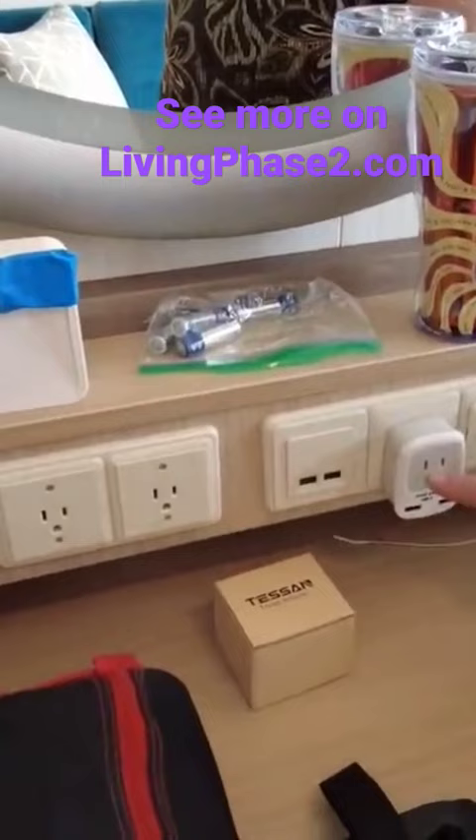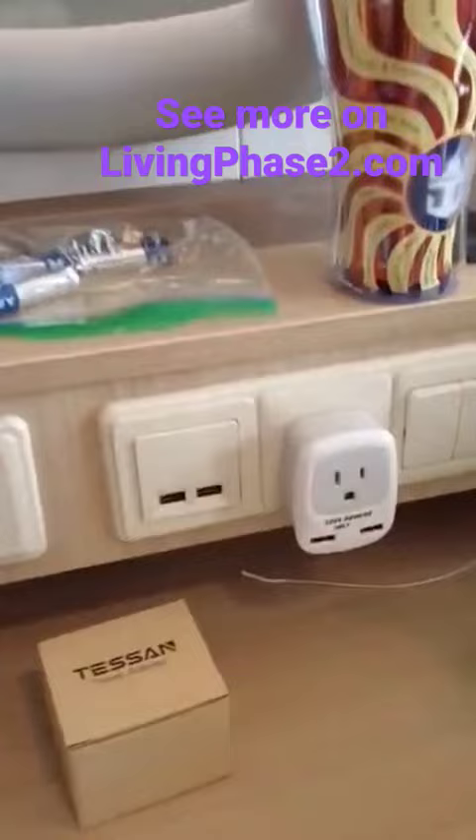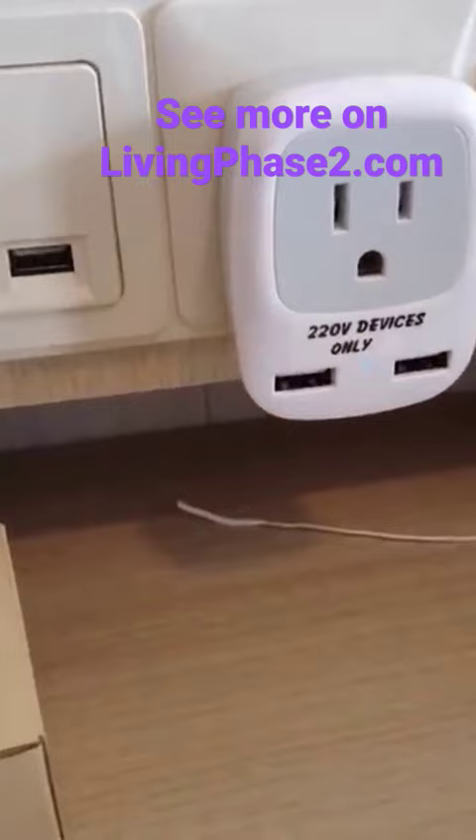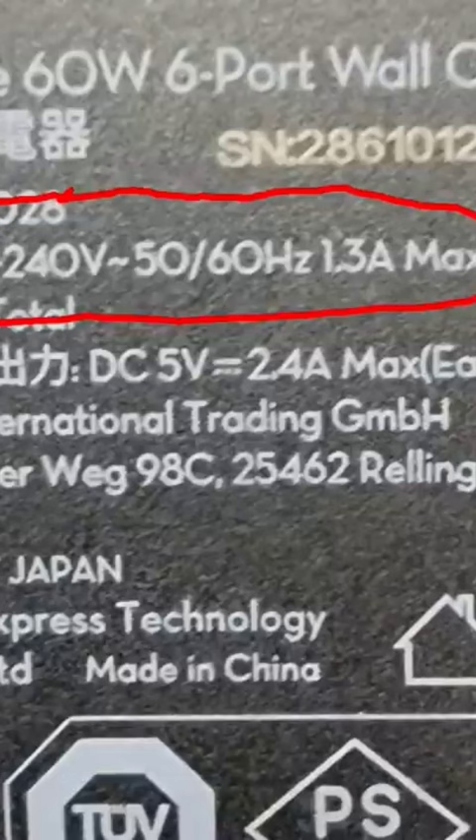Now, this is the electrical engineer in me — warning: you can see 220 volt devices only. I'm going to put up a couple of pictures here to show you what you need to look for on your devices and what you can and cannot use this for. Here is an example of a USB wall charger, and you can see the red part that I've circled — it's good from 100 to 240 volts and 50 to 60 hertz. Great for international travel with the right adapter; you can plug it in virtually anywhere in the world and you'll be just fine. And you can plug it into this.